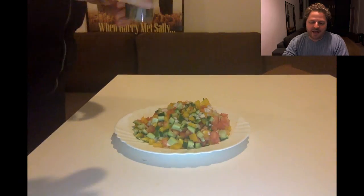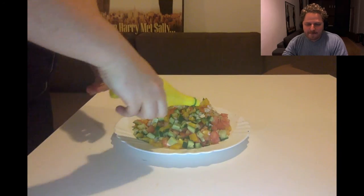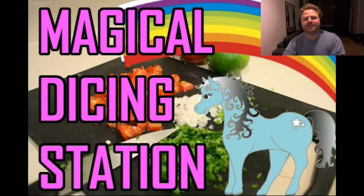Putting on melach! And Pil-Pel Shachor! And Shemen Zayt! Mets Limon! And I think we're done! That was a great visit to the Magical Dicing Station!